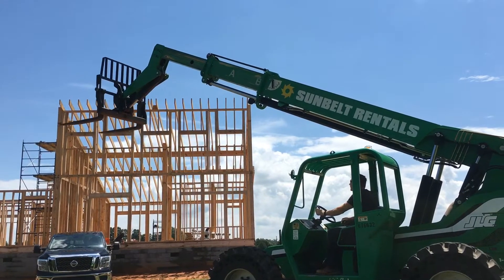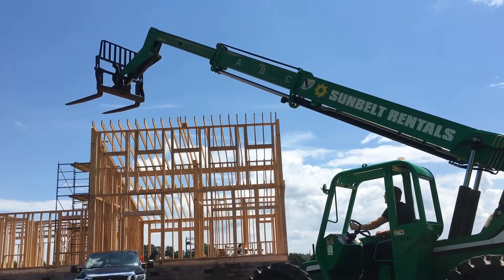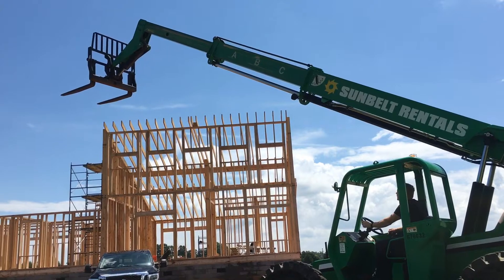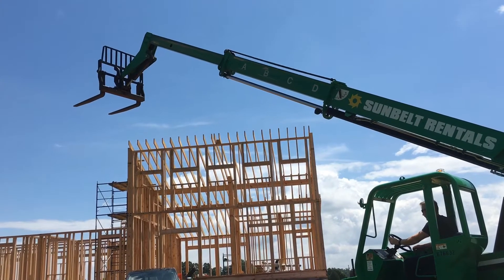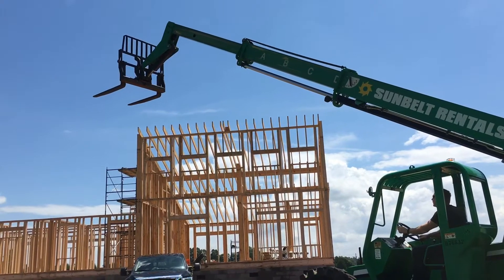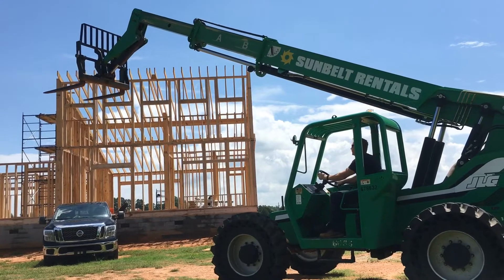Look at that! And then once we get it high enough, it'll push it on to the house. How cool is that?